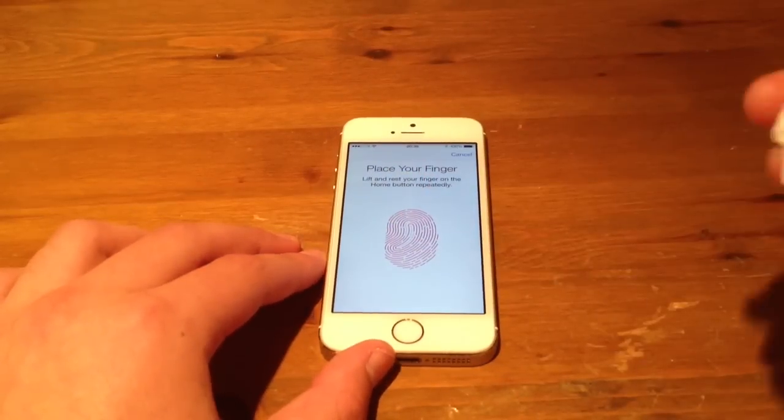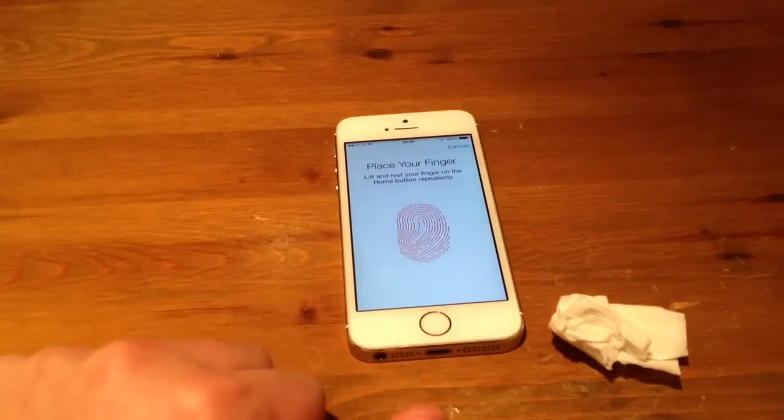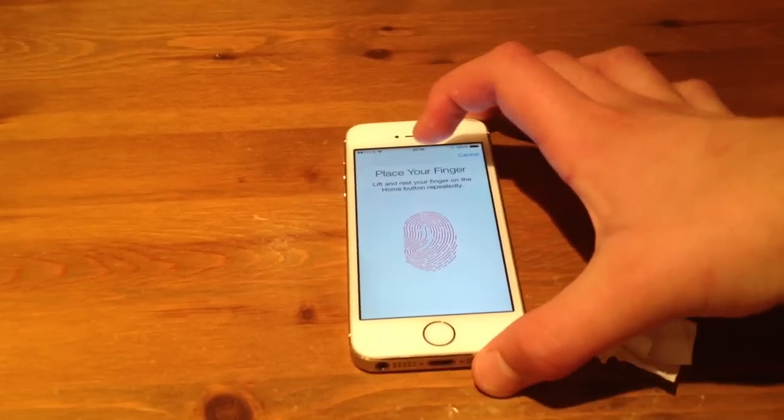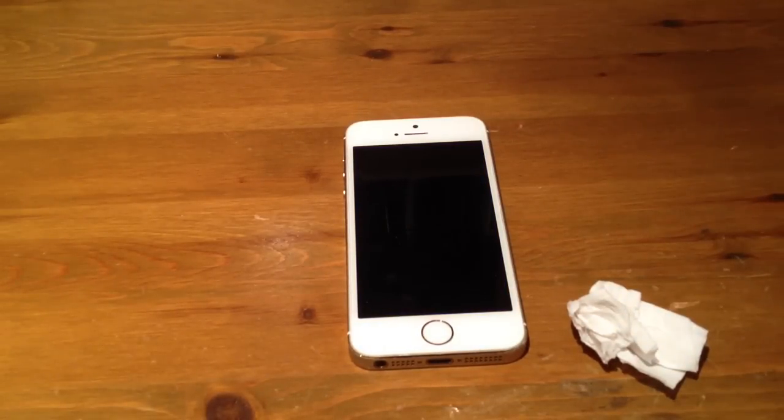So all you've got to do is just wipe down the pad, wipe down your finger, make sure everything's dry, because it might just be a bit wet. After you've put your finger down, eventually it'll start to understand your fingerprint a lot more, and then it'll just know it straight away. Thanks a lot for watching, guys — that's how to fix the Touch ID problem. Please like, share, and subscribe.